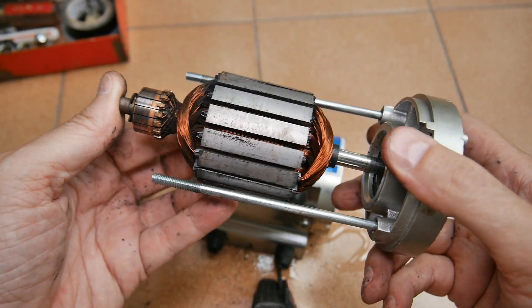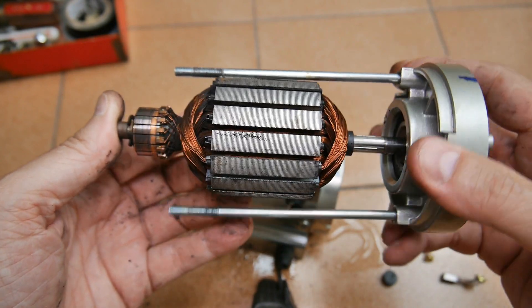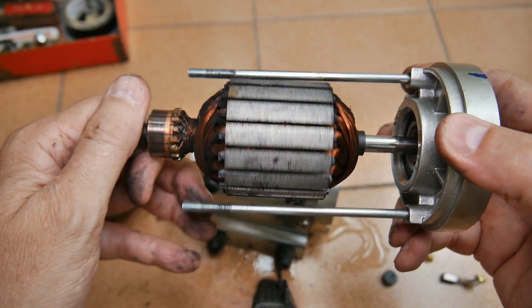Well, that was it for today — just this pump teardown. Hope you found it useful and interesting for your home DIY projects.